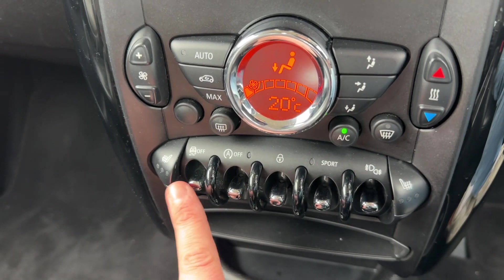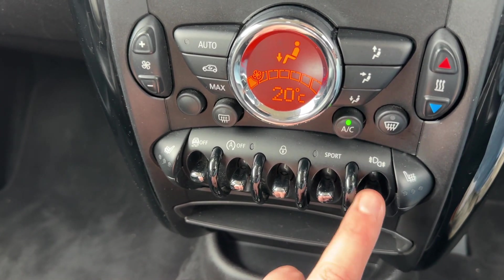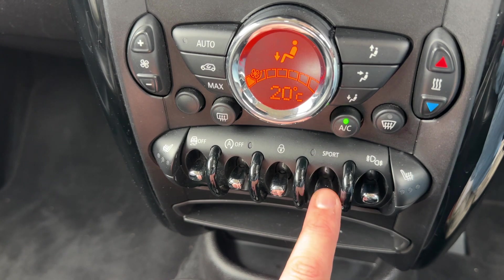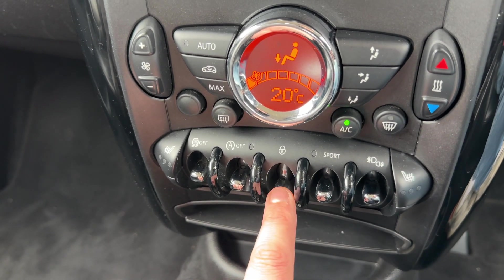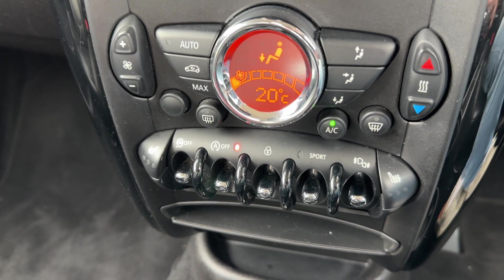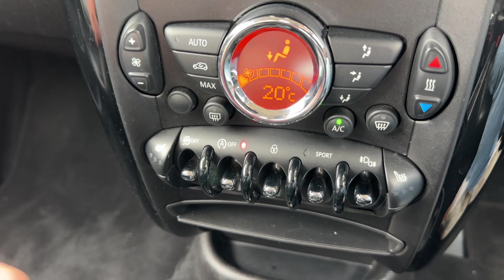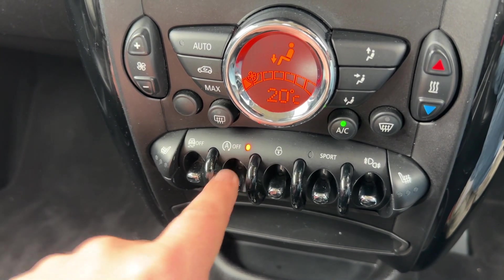Beneath that we have a heated driver's seat with three different heat settings, and the same is available for the passenger side. Just here we have front and rear fog lights. We can put the car into sport mode, and there's also a button to lock the car from the outside. This one turns off the stop/start system — this car is designed to cut out when stationary in traffic to save fuel, and that system is off when the light shows.